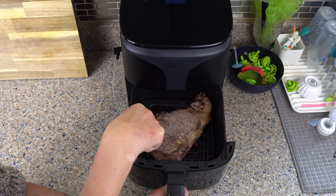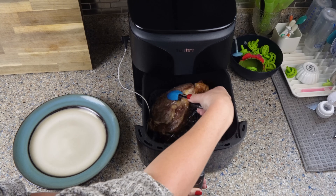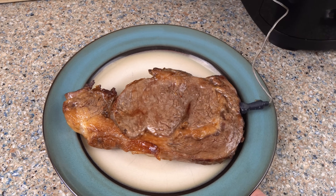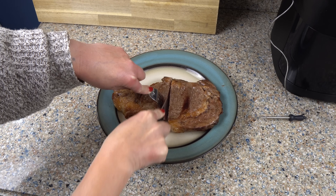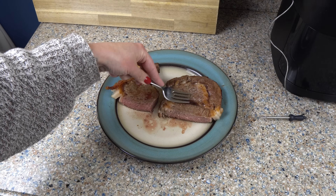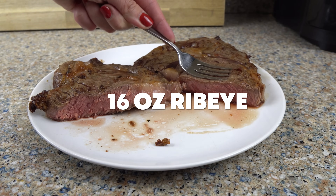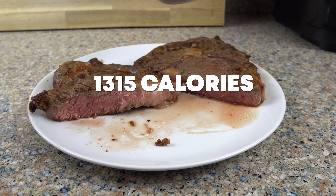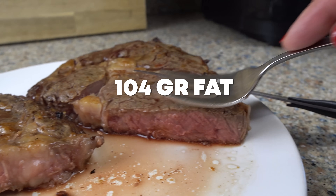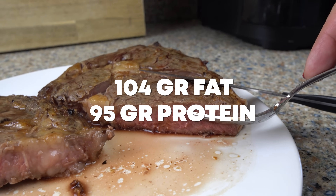Already looking crispy and delicious. Let's check the steak through the window — it looks like it needs about a minute more. Now we're in the 120s for temp, so let's pull it and let it rest. Look at how juicy this steak is — this is exactly what I wanted: medium rare to medium. I love the crispy fat on this — so tasty! A 16-ounce ribeye is 1,315 calories with a macro split of 71 to 29 fat to protein, with 104 grams of fat and 95 grams of protein.